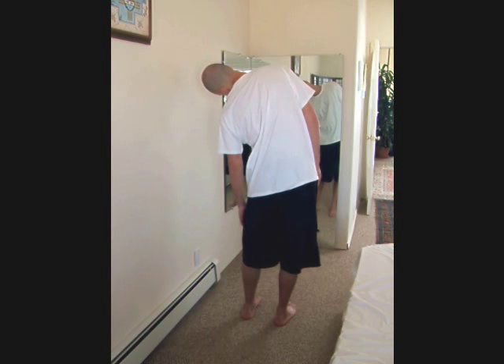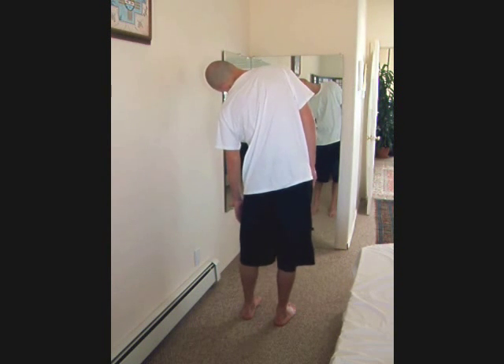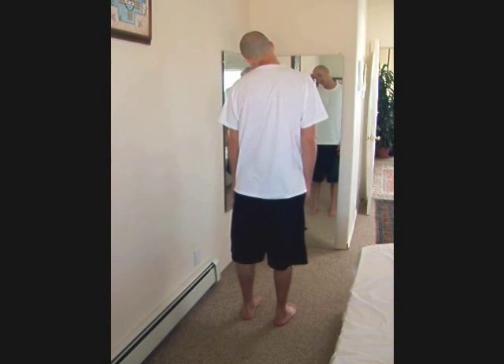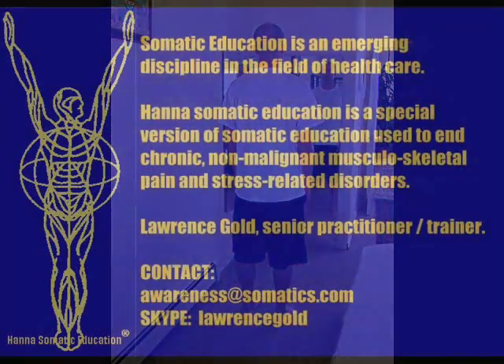Now group to the other side, equalize the weight on your feet, and rock as you come up. Check your level, and if you need to self-correct, do it with eyes closed.